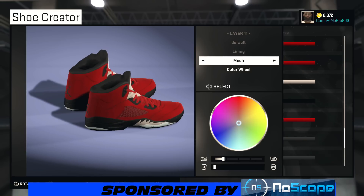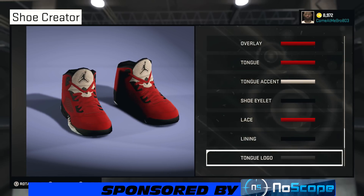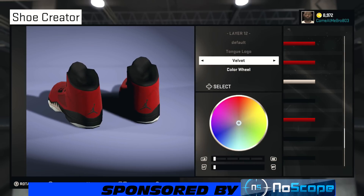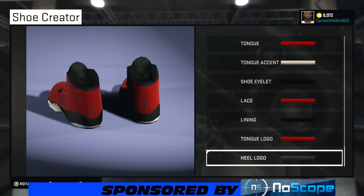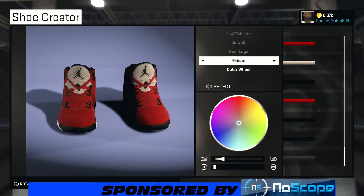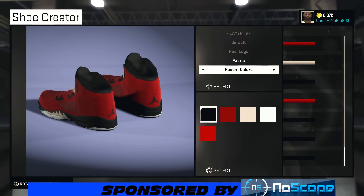All right, so your lining — what you want to do is go mesh and go all the way black: lightness all the way down to 0%, saturation at 0%. Your tone logo, going fabric with it — it's black already but bring the lightness all the way down to 0%. And the same thing with the heel logo. Going to go fabric on the heel logo, scroll over to recent colors, and choose that black right there.